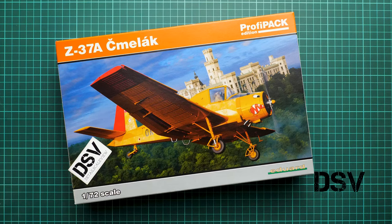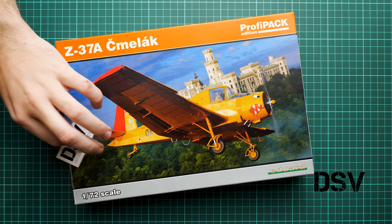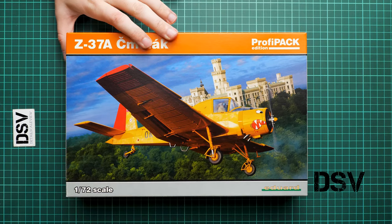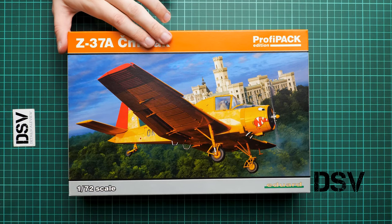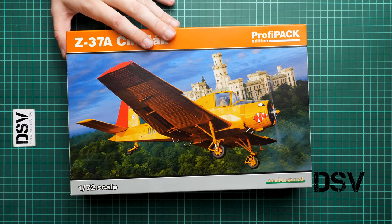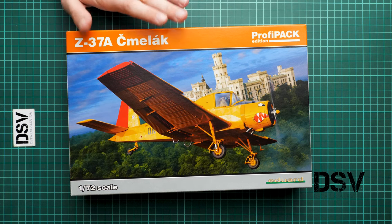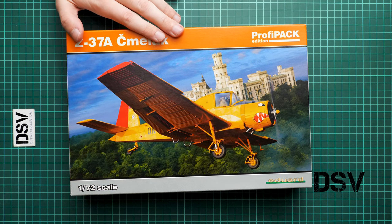Hello everyone, today we have a new video review and as you can see, this time we are going to talk about the ProfiPack kit of Z37H Malak or Bumblebee from Czech language, from Eduard. It comes in 1/72nd scale. As you remember we reviewed the limited edition with this kit. Now it is available in a normal ProfiPack and you can get it on the official Eduard website. This is a commercial sample, which means you will get exactly the same stuff as what you see in this video review.